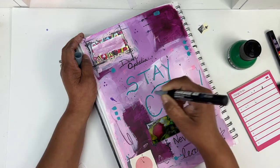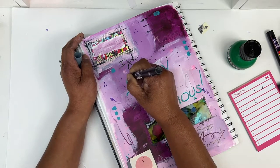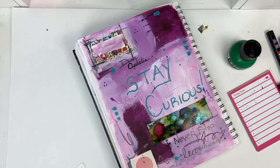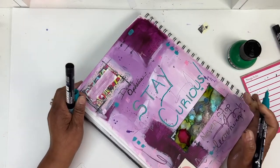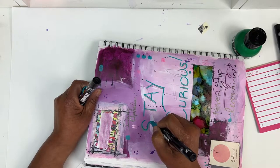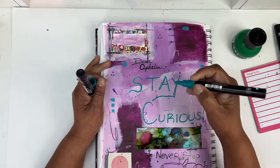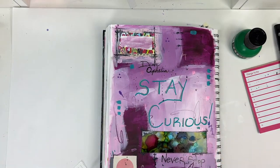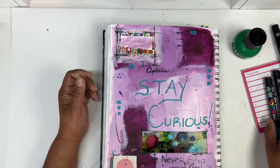For me it's all about playing and experimenting and, in all honesty, just having fun and staying curious and just doing this thing that we call art all the time. I always feel like there's so much more to learn. I just use my journal to play.